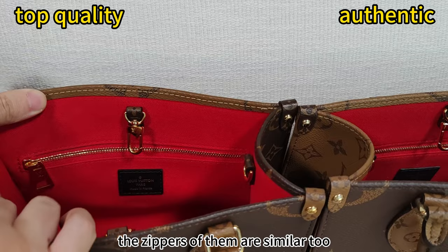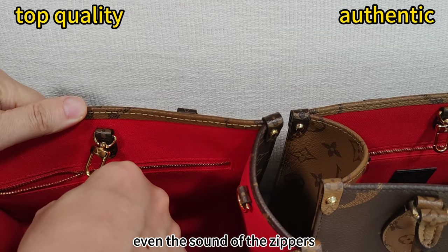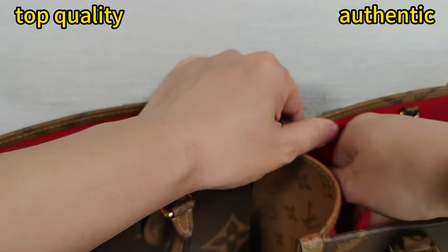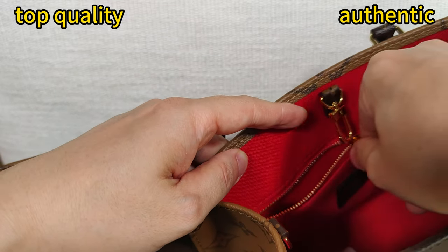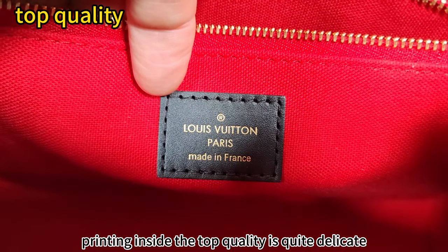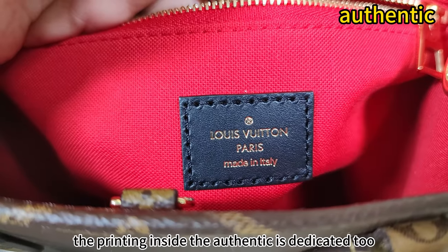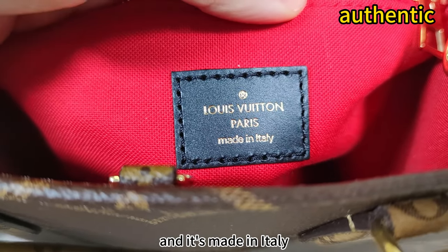The zippers of them are similar too — even the sound of the zippers. Please pay attention to the sound. And this authentic — quite similar. The printing inside the top quality is quite delicate; it's made in France. The printing inside the authentic is delicate too, and it's made in Italy.